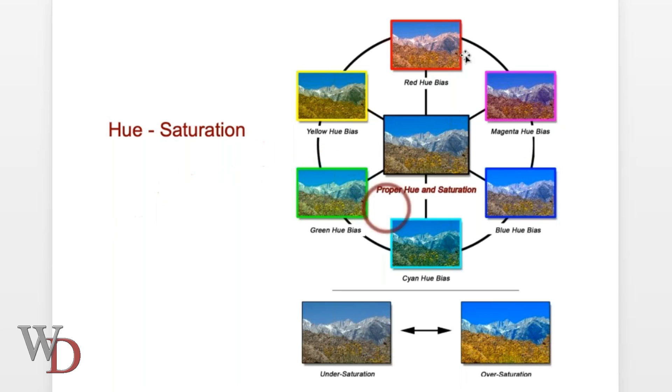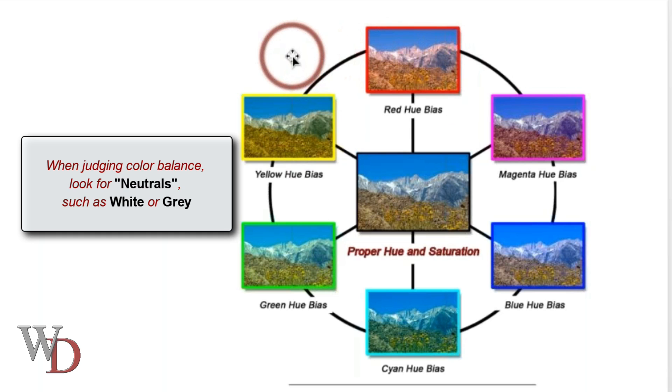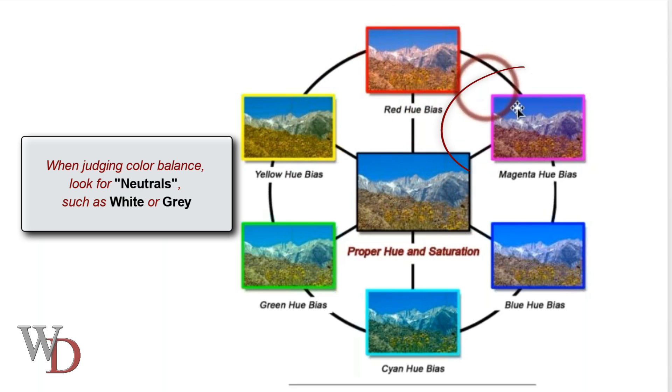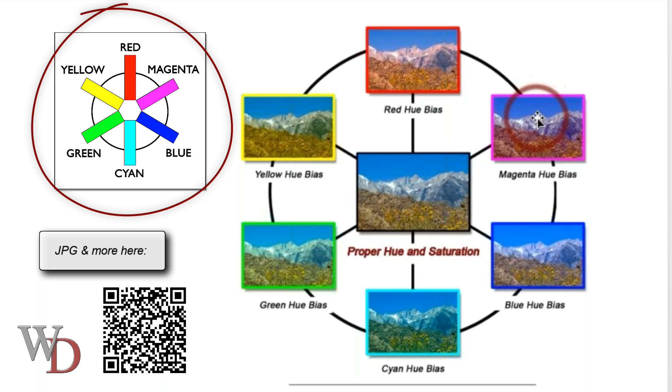Let me show you some examples. Going back in my PowerPoint — here's an image that has a red bias. We judge color balance by looking at the neutrals. This is Mount Whitney, and as you can see, the mountains are indeed gray and the snow is indeed white. Looking at the grays of Mount Whitney, you can see it has a red bias, a magenta bias, a blue bias, and so on around the color wheel. These examples correspond to the color wheel shown a few minutes ago.